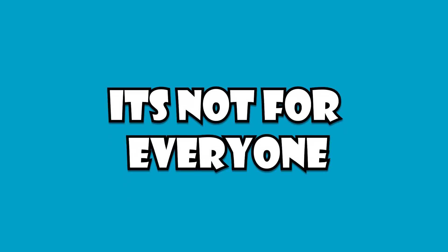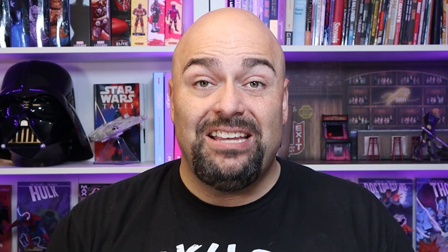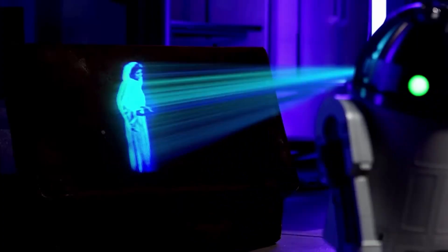So if you can't tell, I'm pretty excited about this, but I gotta be honest — it's not for everyone because it is not cheap. This is not a little nickel-and-dime thing. This is an investment, but what you get in the end is a collection centerpiece. I talked about the HasLab Galactus being one — this is another one, probably even more than the Galactus. This is a collection centerpiece.